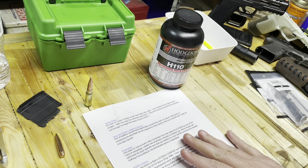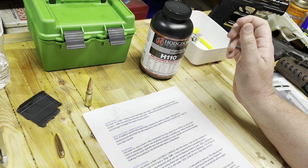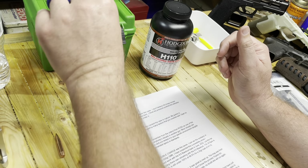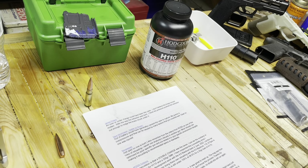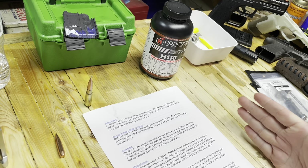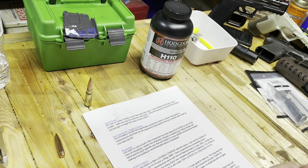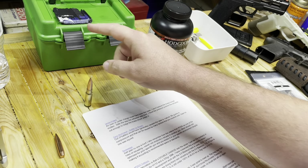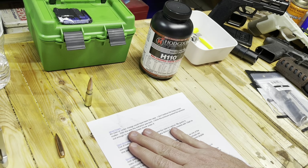So as an experiment I wanted to see — I thought it would be a little more full than that and I thought I could eliminate the possibility of a double charge. I printed out some comments to go over with you guys. They bring up a couple of good points. I love you guys leaving quality, helpful comments.